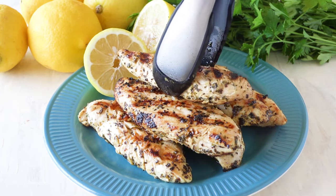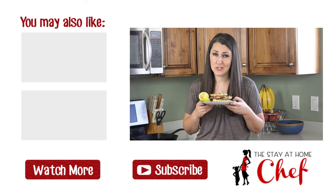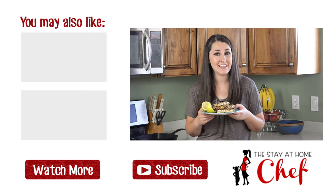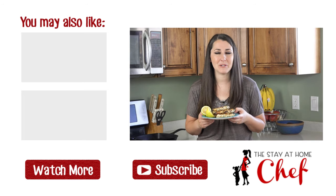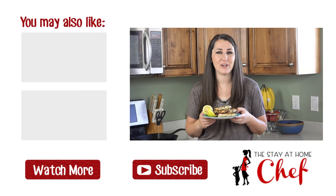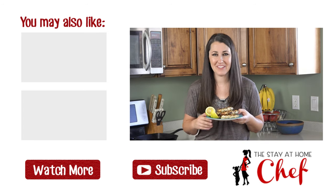Serve them up hot with the easy side dish of your choice. Super easy and they taste amazing. You can find the full written recipe as well as a link to the printable version in the video description. Be sure to subscribe and check out the rest of my channel, where you can find more than 100 restaurant quality recipes you can easily make at home. See you later!